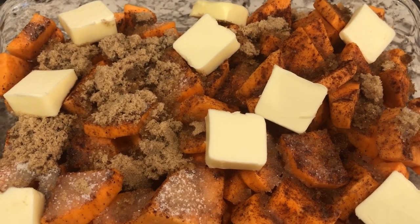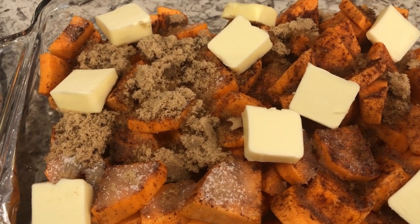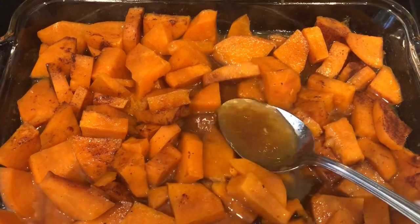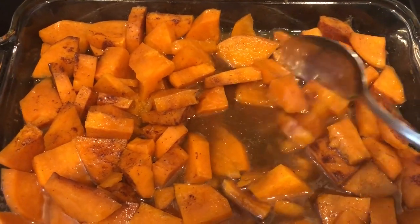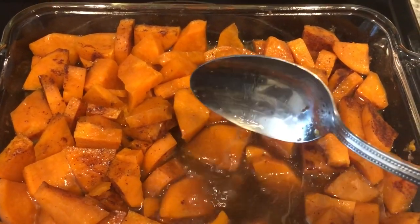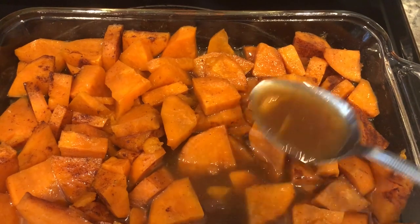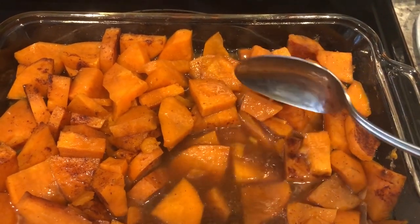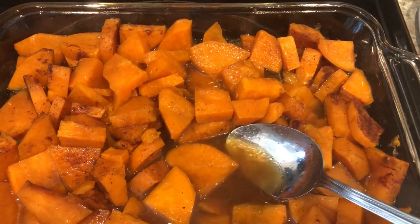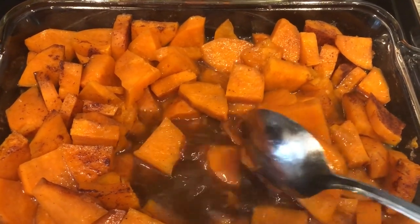What I do halfway through cooking the potatoes is I stir them up, taste them, and see if they need more sugar and adjust as needed. So the sweet potatoes have been in the oven for almost an hour. I took them out to stir them around a little bit, just as I said I would. You can see how much liquid is in there, so I want that to cook out a little bit more. I tasted the sweet potatoes — not quite sweet enough for my liking — so I'm going to add a little bit more sugar, and also some more cinnamon and nutmeg. I'm going to stick it back in the oven uncovered to let some of that liquid evaporate.